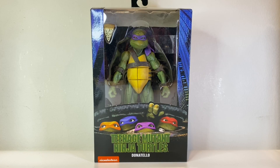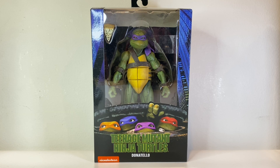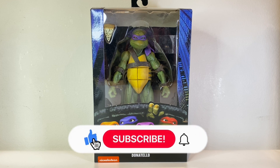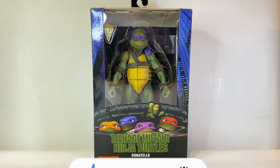Hey guys, what's up, welcome back to the Stark Side. While you're here, I do appreciate it if you support the channel by hitting that like button, and if you're new here please hit that subscribe as well as the notification bell. Today we'll be talking about the NECA Teenage Mutant Ninja Turtles 1990s Donatello — we've already reviewed Leonardo, so now let's take a look at his brother Donnie.